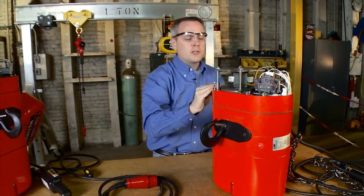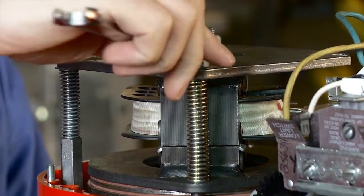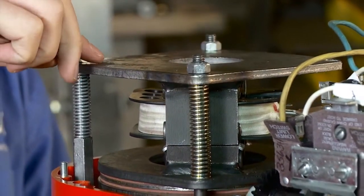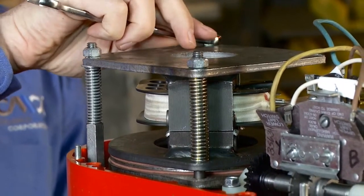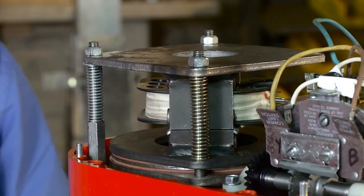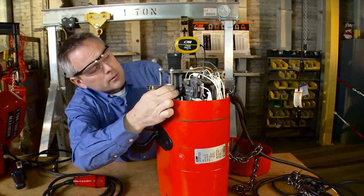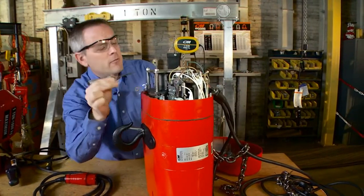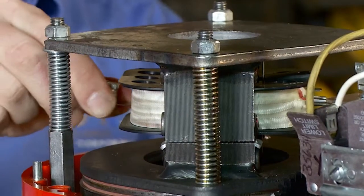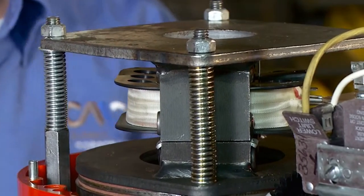If you feel the brake is too loose or too tight, simply either tighten in a clockwise or loosen in a counterclockwise direction on the three bolts up on top, then recheck your gap. Again, looking for that resistance — a slight tug as if you're pulling a piece of paper between your fingers. And that's all there is to checking the classic Lodestar AC holding brake.